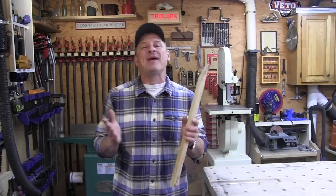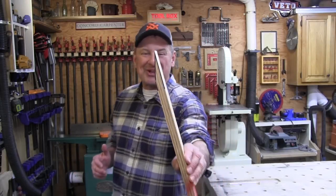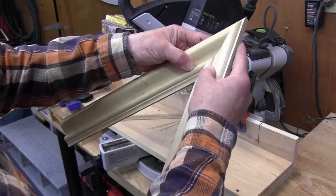Hey everybody, I want to talk to you about how to make an acute angle jig for your miter saw — sharp angles like that. There are many times that I find myself needing to cut trim or molding at an angle way sharper, way greater than my miter saw is designed for.